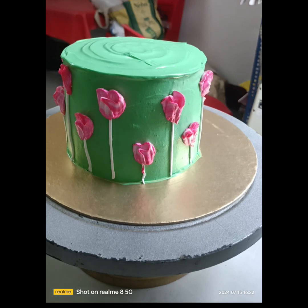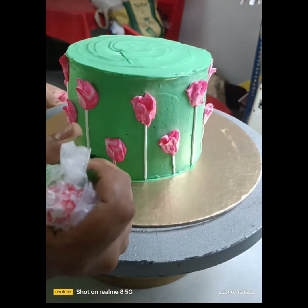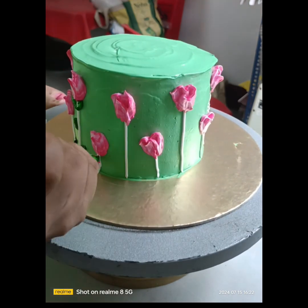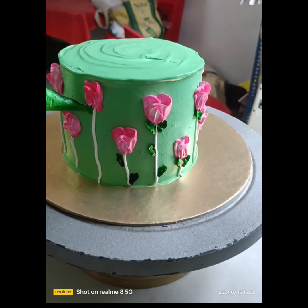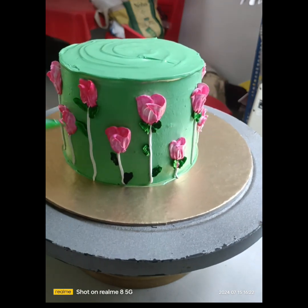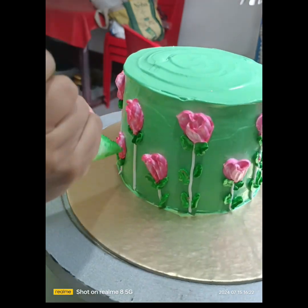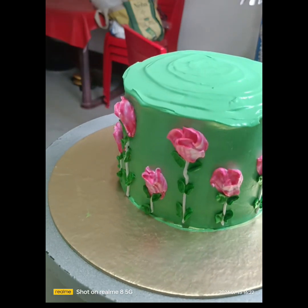Color combination kaisa banana hai woh bhi mein sikhhaongi. Abhi meinne jo simple piping bag hai usko bhi shape mein kaat liya hai aur usme meinne white ke saath thoda zyada karke green color diya hai taakki mujhe thoda dark combination chahiye. Dekhiye kitna acchha lag raha hai — maine leave diye hain thoda thoda, abhi dekhiye kitna acchha lag raha hai.